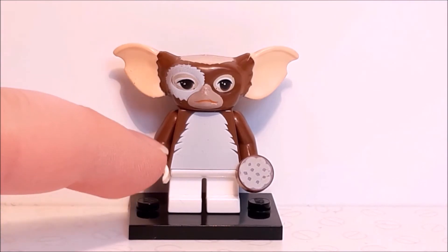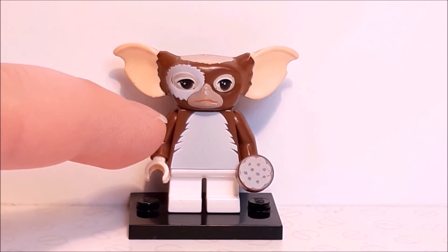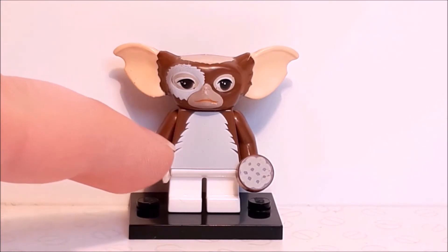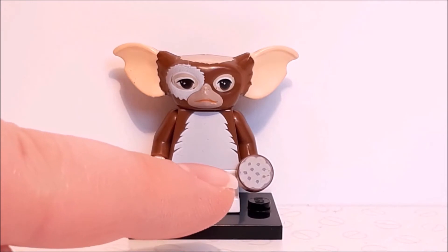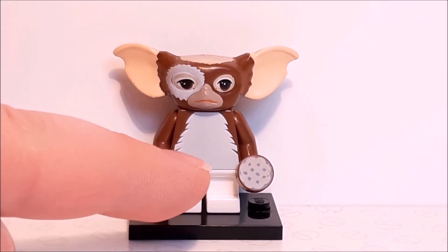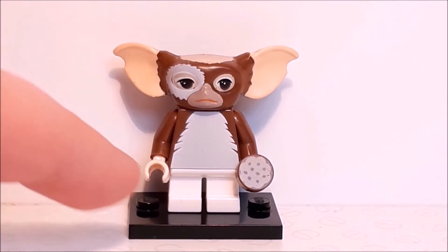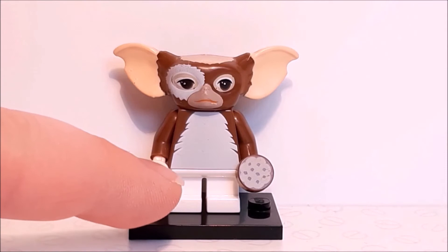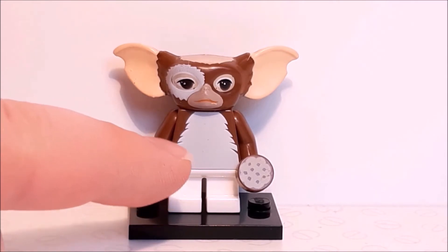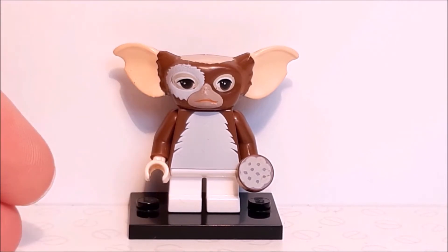Let's go down to the torso, and this is mainly white, because in the movie he has a big furry white crest, with a little bit of brown surrounding it. You can see where they've tried to make it look like fur. He also comes with this little cookie — I don't know why he's got that, but I guess it kind of fits with the character. And then going onto the legs, this is actually my biggest problem with this figure: the legs are supposed to carry on with the top half really well, and they just don't. This white is nowhere near the same colour as the torso white, so it kind of just ruins it.